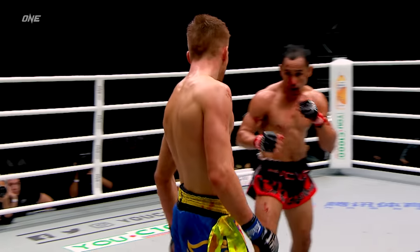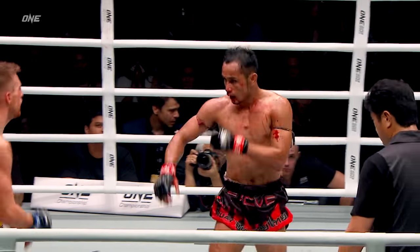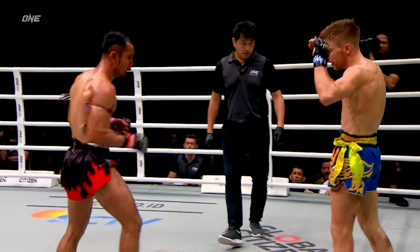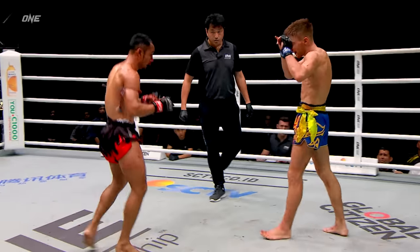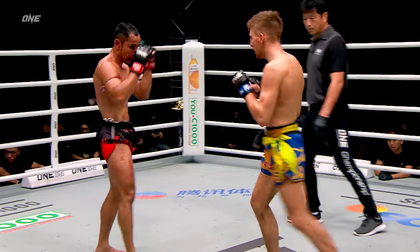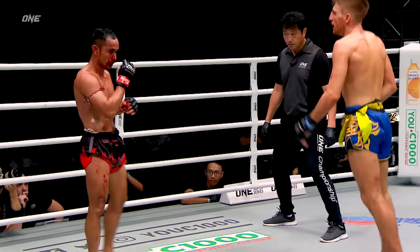Sam A coming forward — he doesn't have time for this, he's gotta move forward, he's gotta be more aggressive. He's sitting back, falling into the pace of Jonathan Hagerty. Sam A's best shots are the left kick and the left cross — he needs to try to set that up, possibly off the right hook. Hagerty's doing a good job of blocking that left kick with that cross block on his left side. Very well-trained Hagerty today.